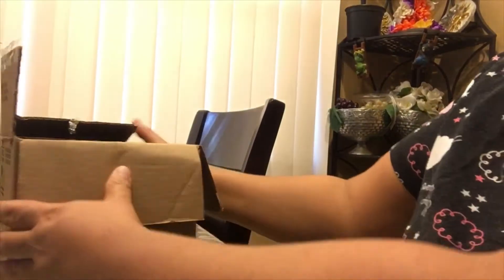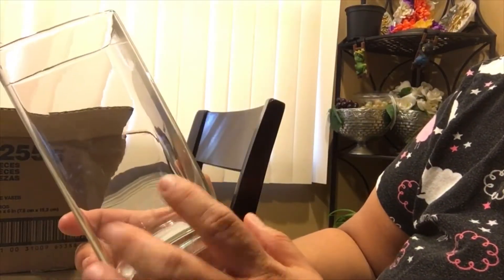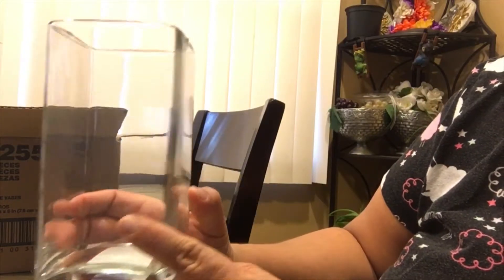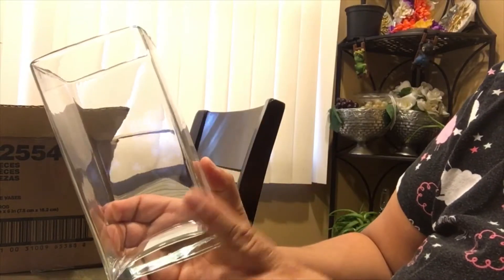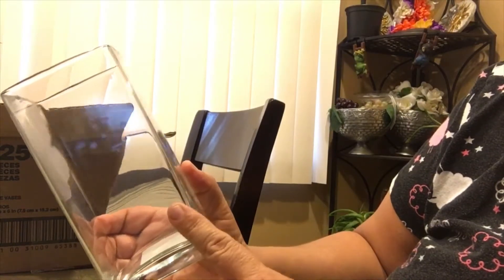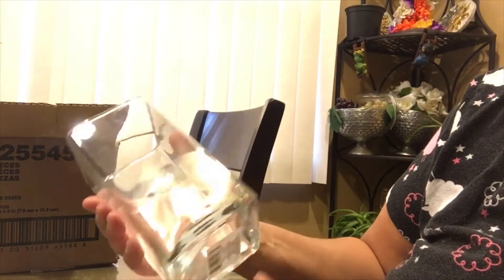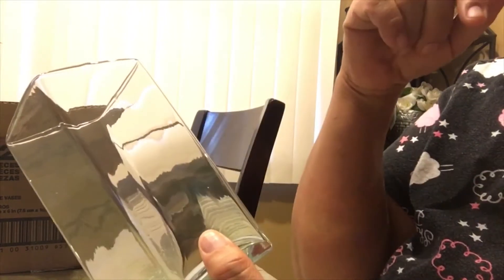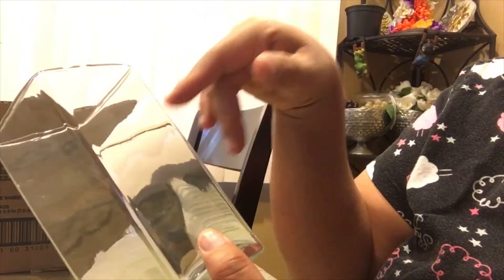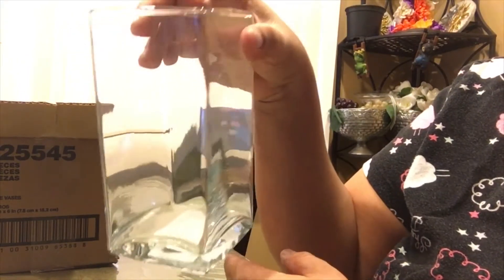The first thing I'm going to show you are these square vases I purchased. I found six beautiful square vases in the floral section. There were 12 of them and I picked up six. I think they're so pretty and I'm going to be doing some DIYs with these. I purchased some of these before last year but they were sold out, so this time I made sure to pick up six.